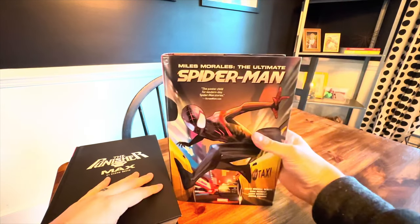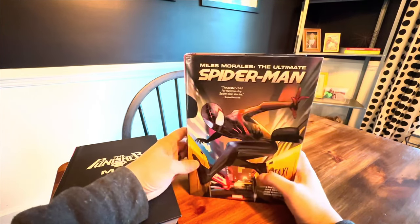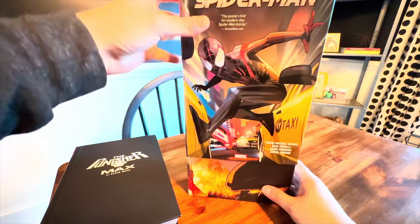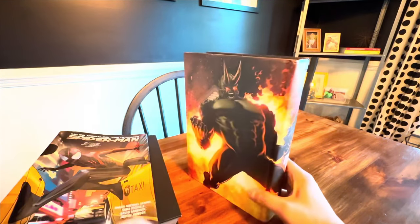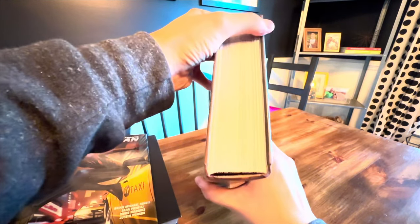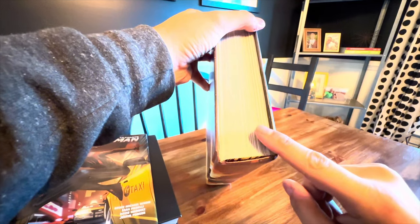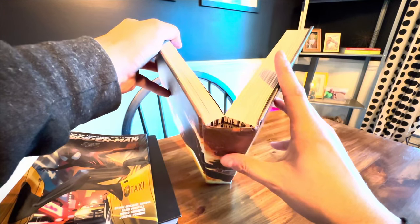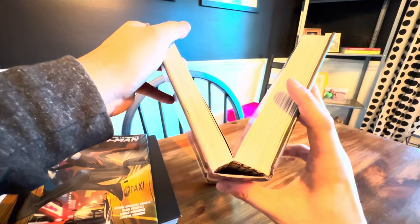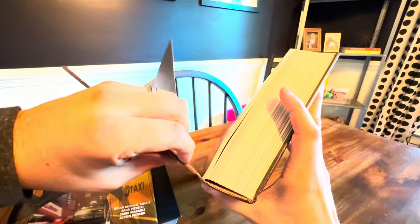And then we have my first printing of Miles Morales: the Ultimate Spider-Man. This was actually one of my very first Omnis — I was really interested in what was going on with Miles Morales and where his character came from. But when you look at this one, you can see the entire thing has come separated. This specific book has notorious issues with this. I don't know if it was the glue that was in the factory that day, but you can see all of the pages have separated. The only thing keeping it intact is that it's glued on the side and attached there.